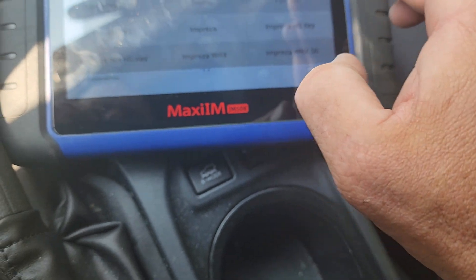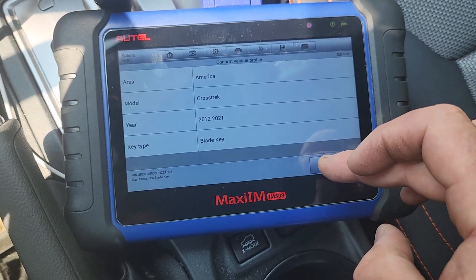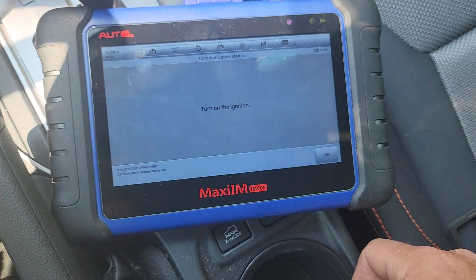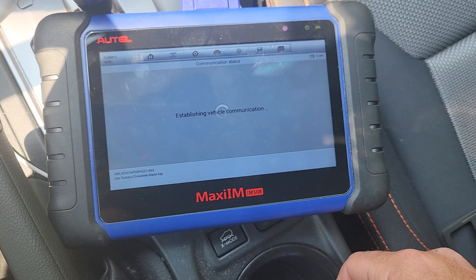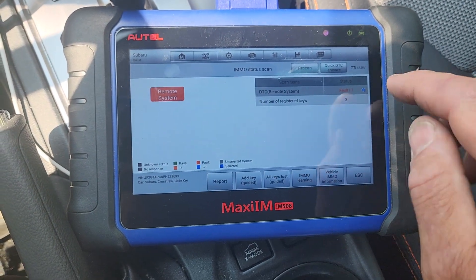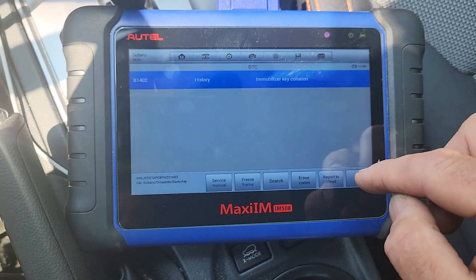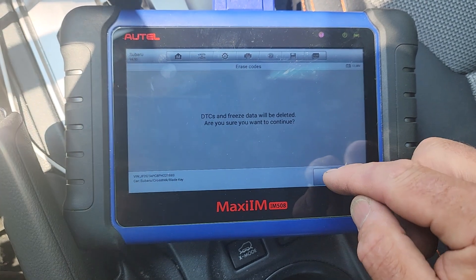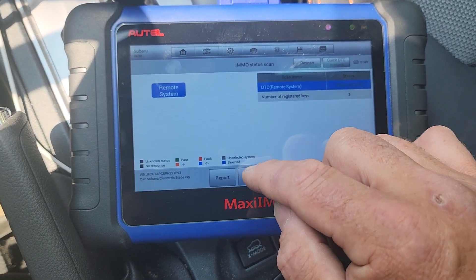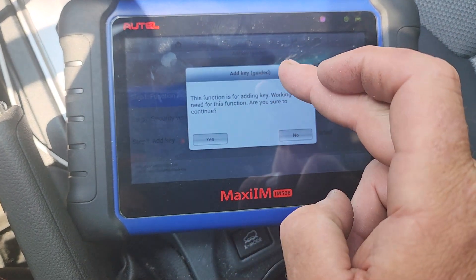I'm kind of torn on what I should do here. I know the IMMO system hasn't changed on these. To be clear, this is where the remote programming failed and I had to go to that different place. Let's try here to program the key and see if we can communicate with the car. I'm going to assume we'll be fine here - I'm sure that warning is from me putting in the unprogrammed key to test it. Let's do add key guided.